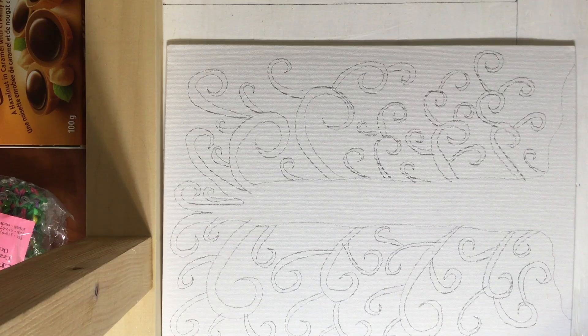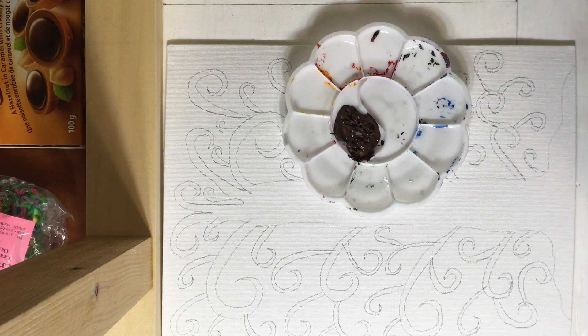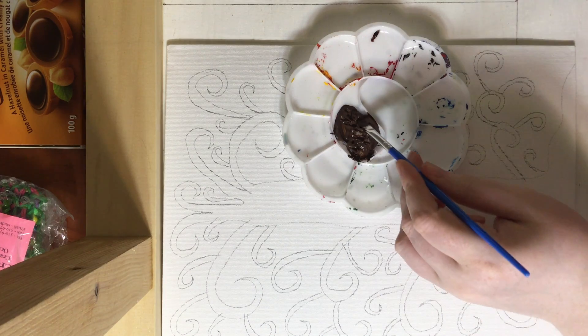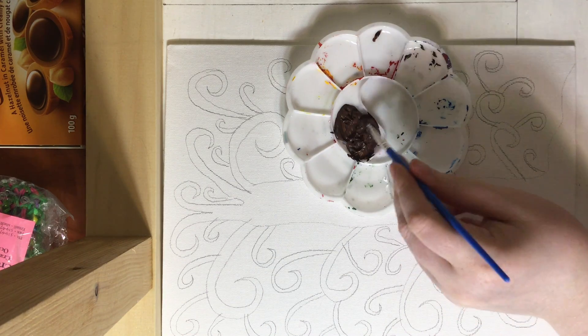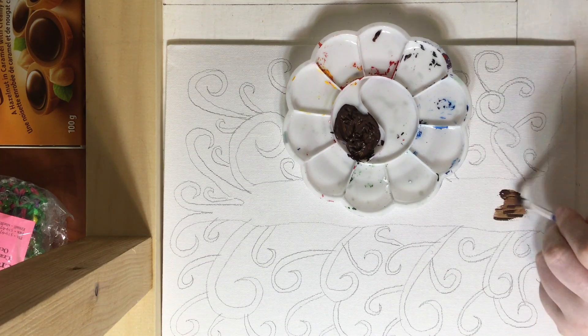So now we are going to want our paint. I am using brown paint, and I want a paint brush. And all we are going to do is we are just going to paint the inside of our picture.